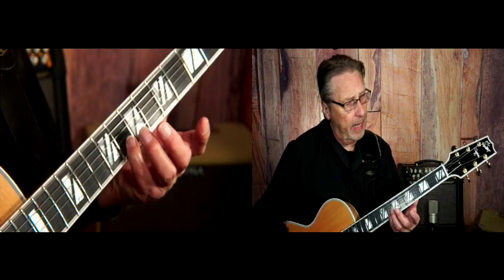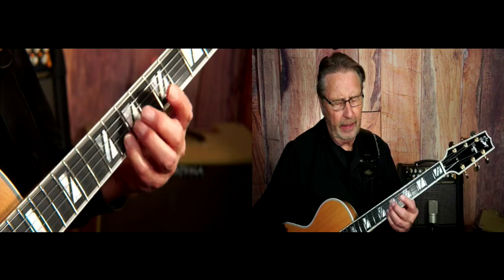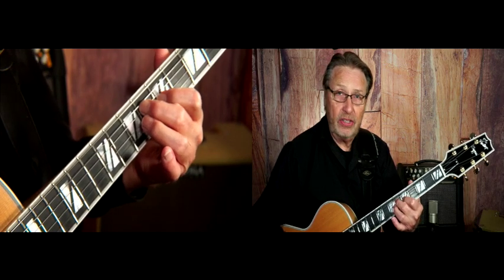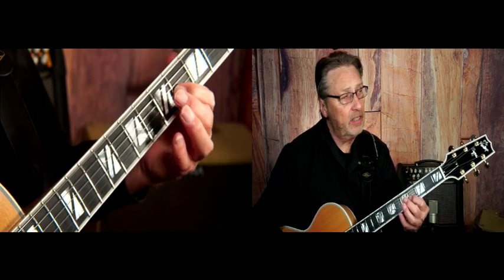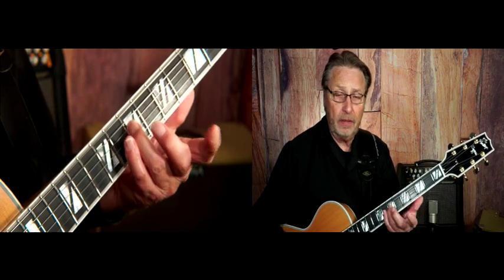And then for the E, I'm playing first a half step, or the G, and then I'm going F, C, G sharp. That looks like an F minor chord, doesn't it? And then to E, B natural, and then up to A.